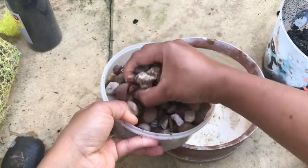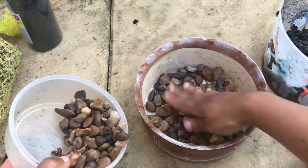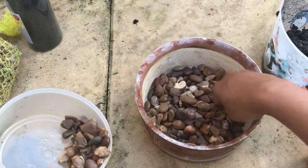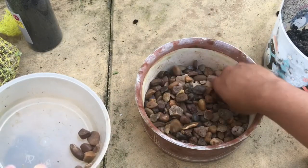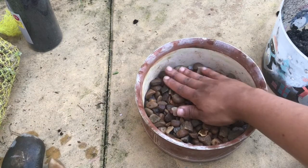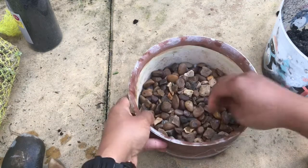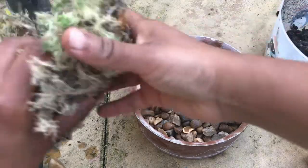Let's start by placing a good inch or so of grit at the bottom of the pot. This is to prevent water from touching the roots of the plant because there isn't a drainage hole. You can skip this step if your pot has a drainage hole.